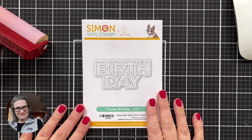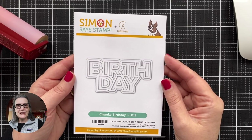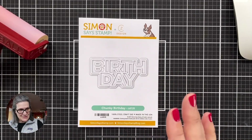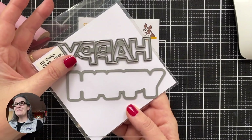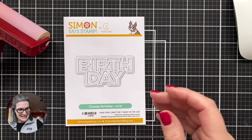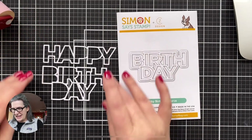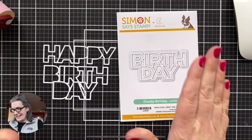So this is the product I'm going to be using today — the chunky birthday die. It was a request from a customer at Simon Says Stamp. Someone said, 'Kathy, you have this really cute little happy chunky die, and it sure would be neat if there was a matching birthday.' So that's what I did. This is the size of birthday, and this is the size of happy, and I did design them to work together so you can stack these for a card front to make an awesome happy birthday card.